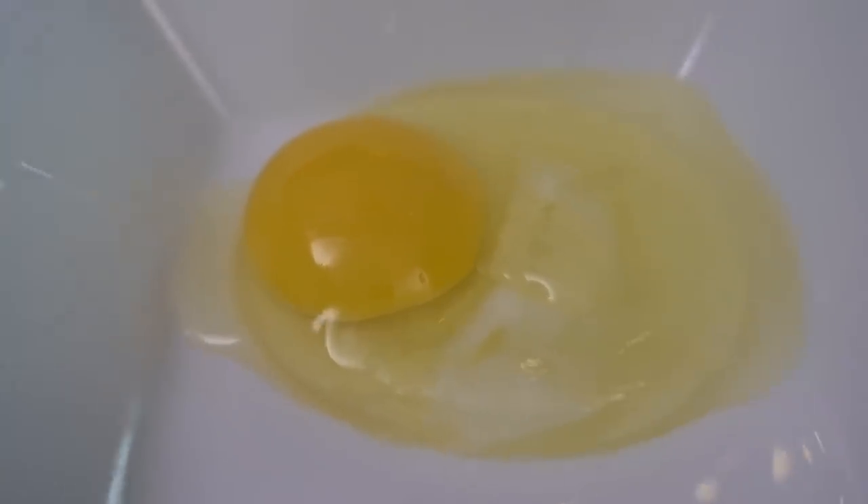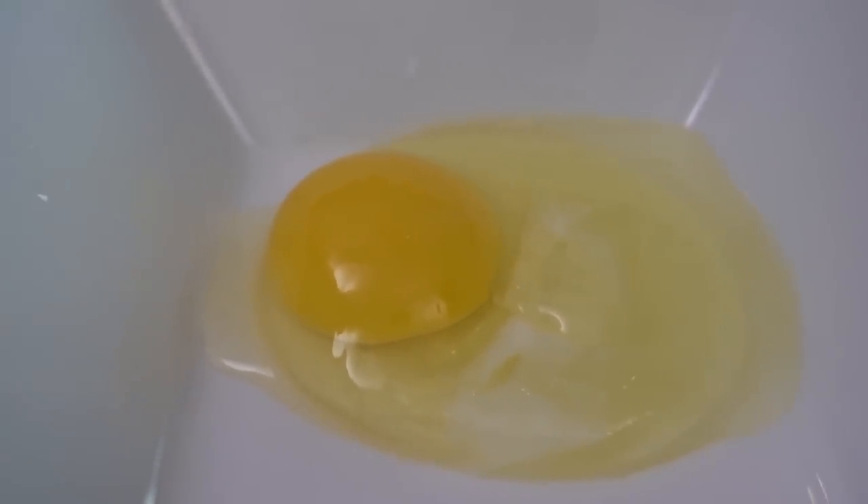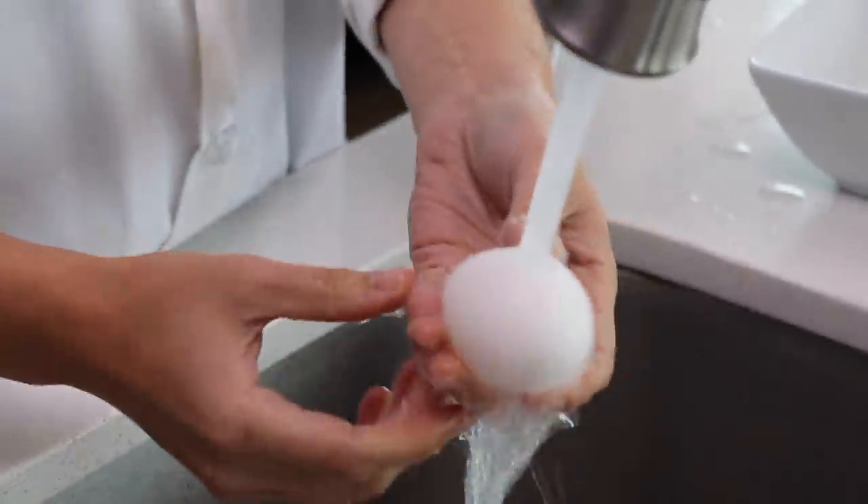I think we've proven it out - if you put this in cookie dough you're good to go. I don't know if we know that, it's just not safe. We read another article that said the salmonella was on the outside of the eggshell, so if you just run it under hot water, are you good?